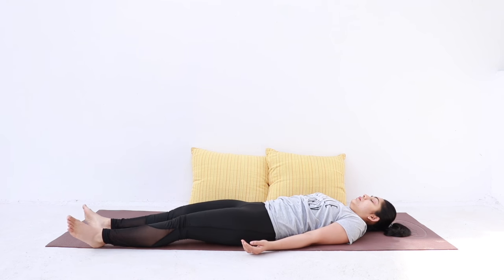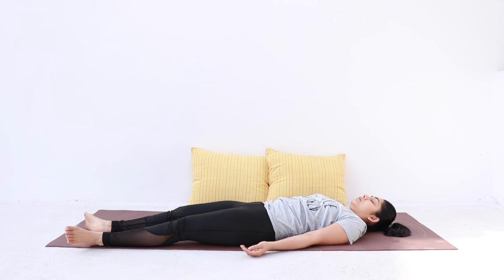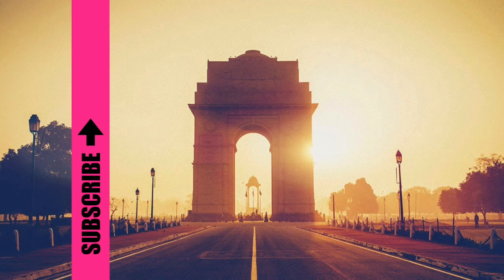Gently release and lie down in Shavasana. Feel free to lie here till you are ready to get up. I hope this practice helped you today. Stay hydrated and have a happy period — well, as happy as you can at least. I'll see you soon. Bye-bye.